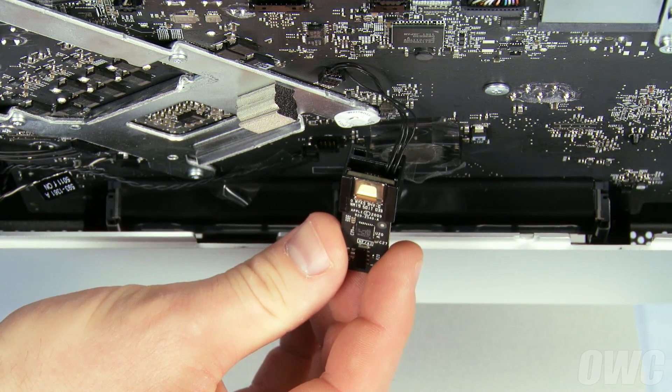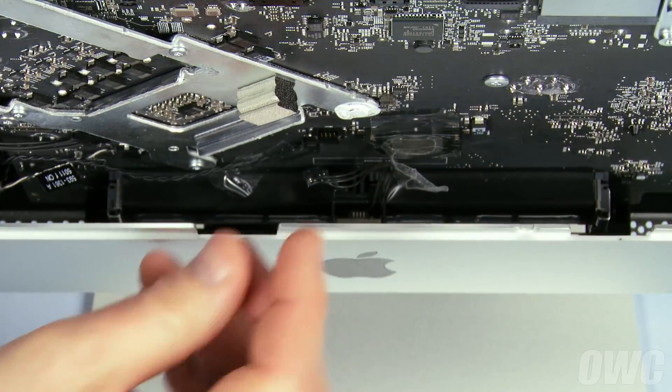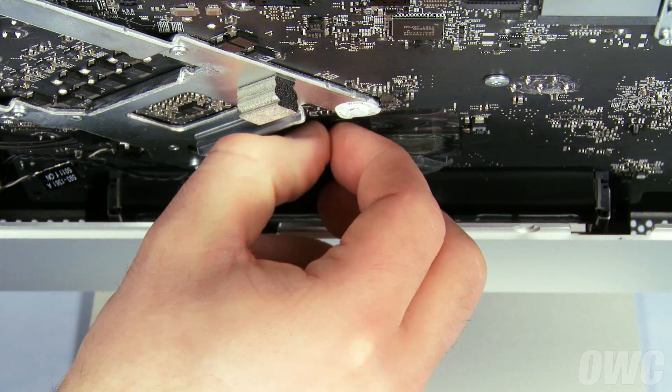Next, slide the IR sensor down over the bracket behind the Apple logo. You can then attach the cable to its socket and secure it into place with the tape you peeled back earlier.